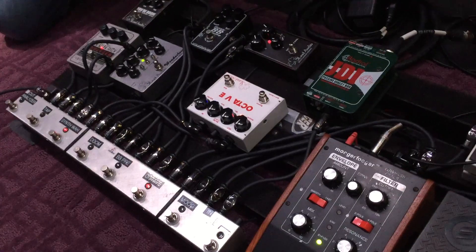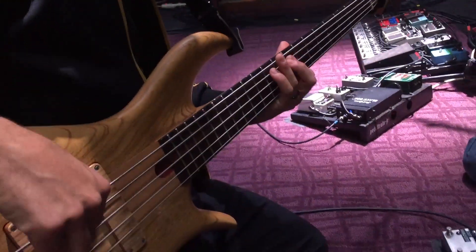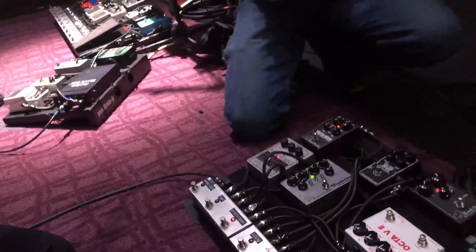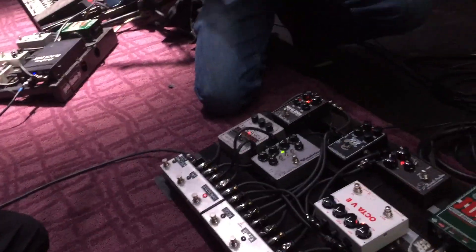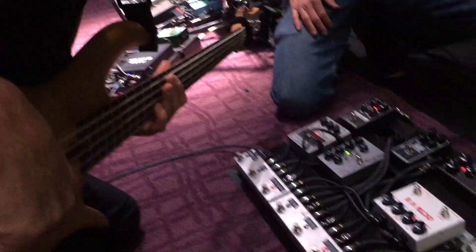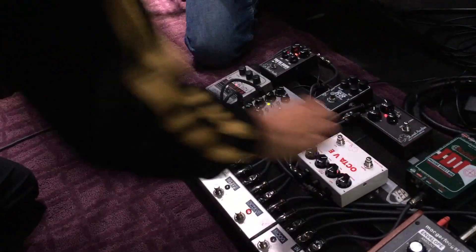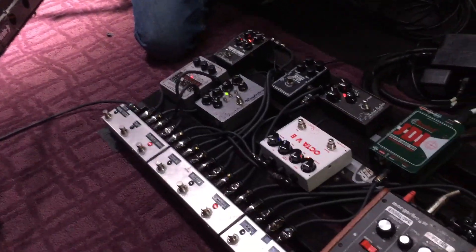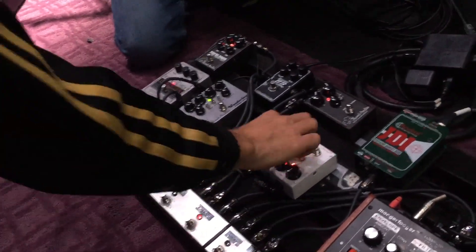That's really nice, man. That's clean. And with the tone knob up, it'll really push into other pedals.